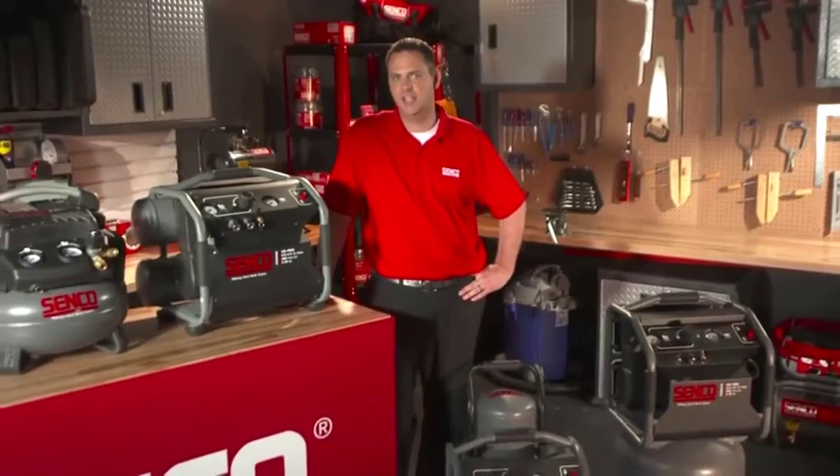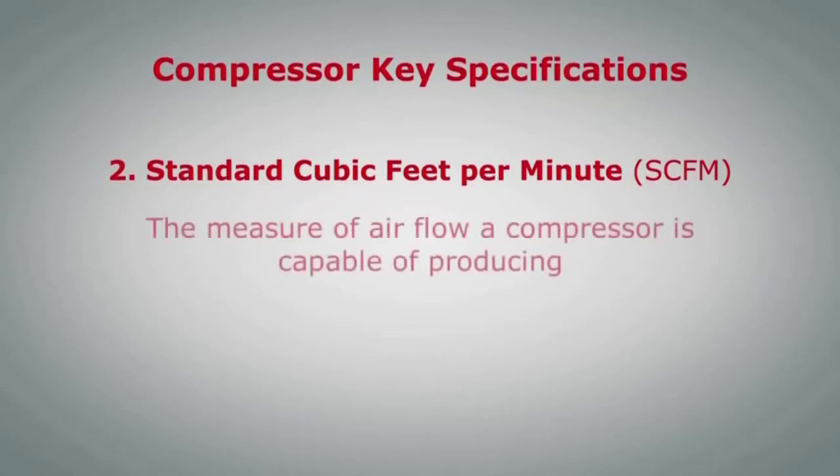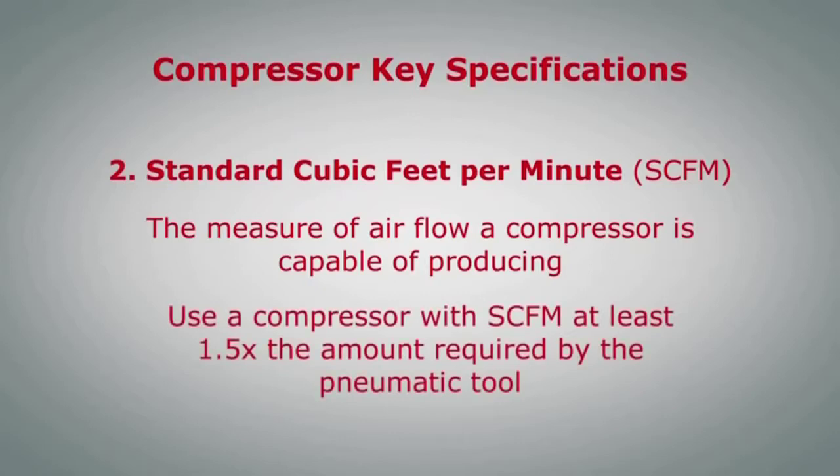A key specification is SCFM. Standard cubic feet per minute, or SCFM, is the measure of air flow a compressor is capable of producing. A good rule of thumb is to get a compressor with SCFM at least one and a half times the amount the pneumatic tool being used requires to operate.